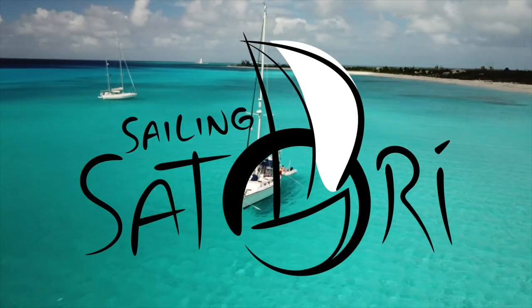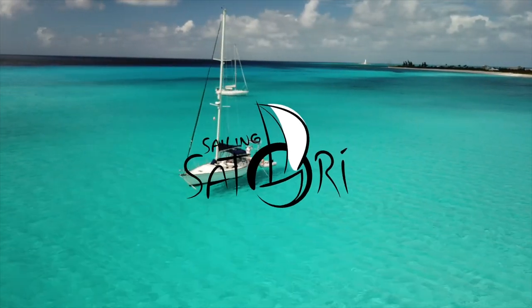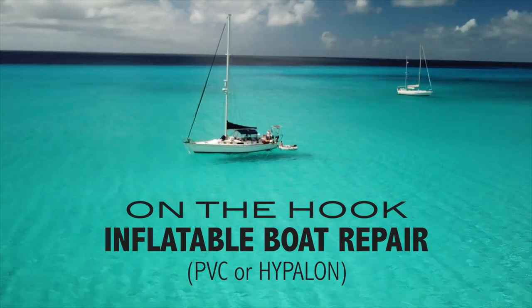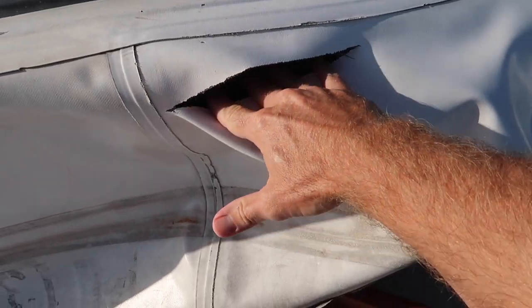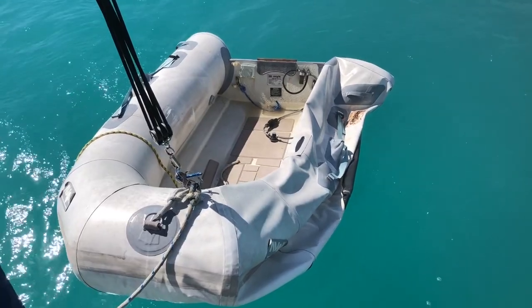In this video I'm going to show you the steps you need to take to repair a big tear in your inflatable boat. A little while back we got a huge tear in our dinghy while we were in the Turks and Caicos Islands. I'm not going to go into how that happened, but if you want to know you can watch this video right here. In this video we're going to show you what it takes to repair it.